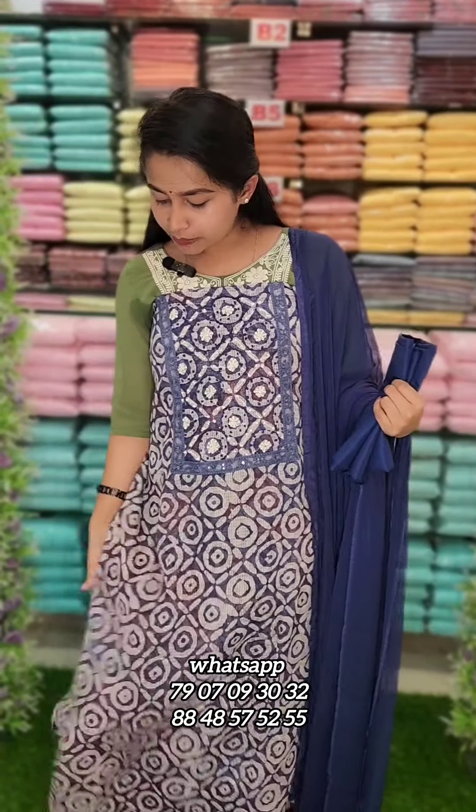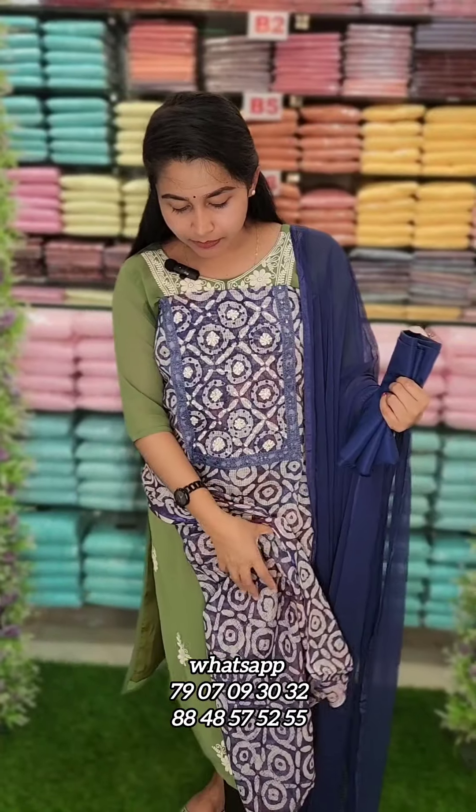This is a white shade. This is a black shade. This is a batik print. This is a sand-done material.